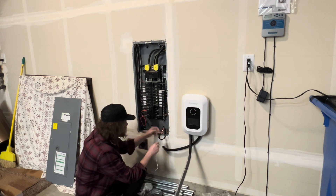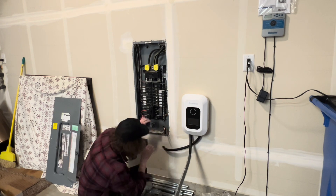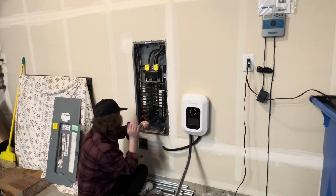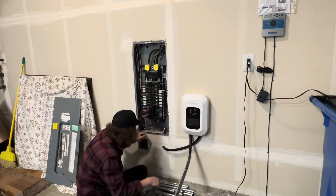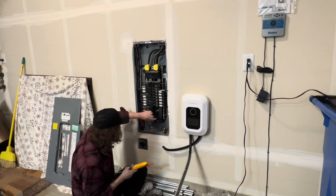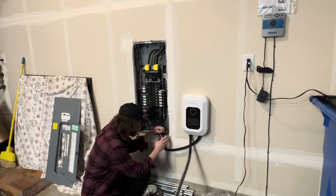Pull your wire up through into the panel, then remove the tape from the wire used to pull it up. Go ahead and put in your breaker — this is going to take a 60 amp breaker. Put that into place; I used a little hammer to push it in, then turned it on, checked for voltage, got my 240 volts, and turned it back off.